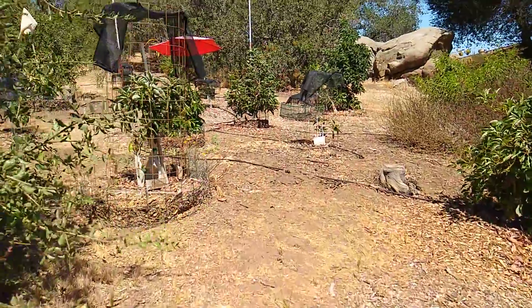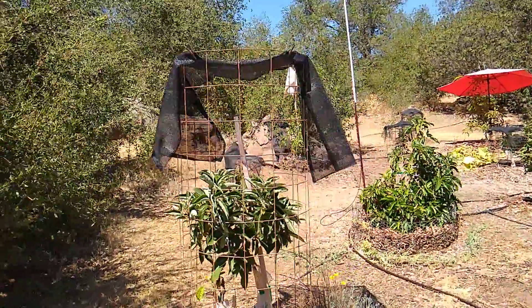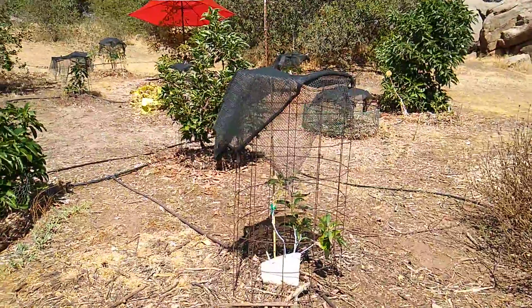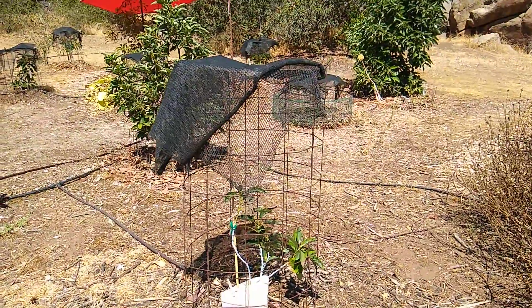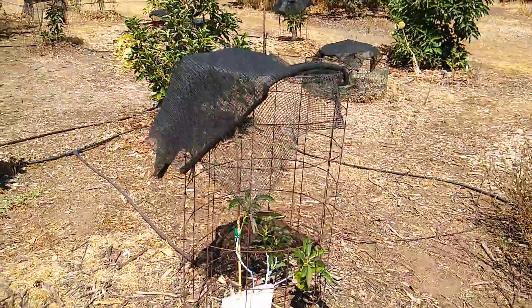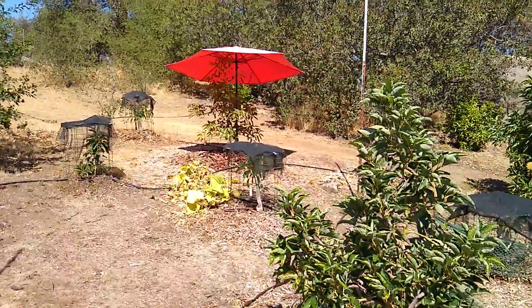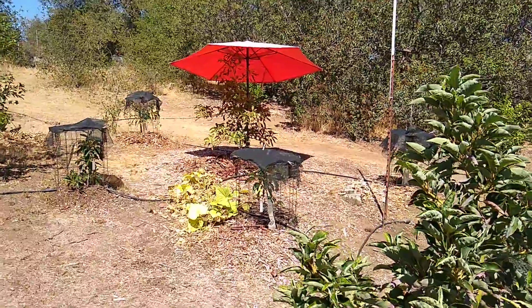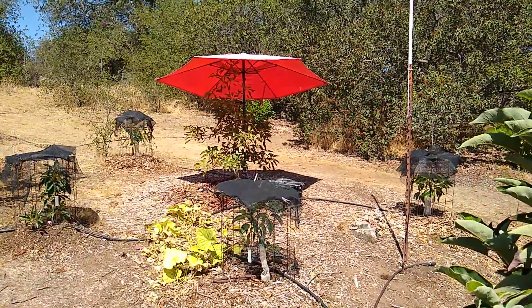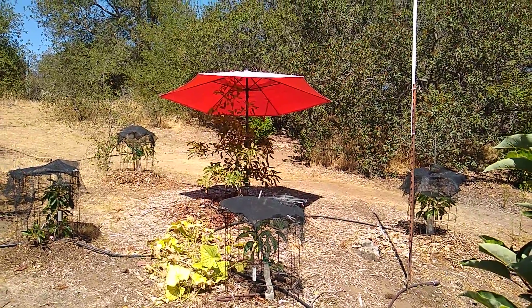Let me show you a couple other examples of shade over smallish trees. There's a piece draped over a cage, and here's another piece draped over a cage. You can also use sticks — three or four sticks — and just tack the shade cloth to the sticks. And you see that back there? That's just a patio umbrella. You can use a beach umbrella or a patio umbrella. I just stuck a piece of rebar in the ground next to the trunk of that little tree and put the umbrella up. That does a perfect job also.